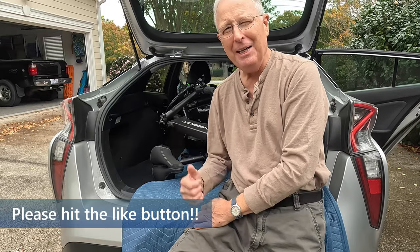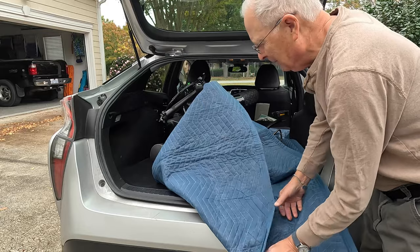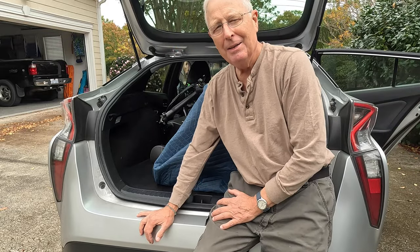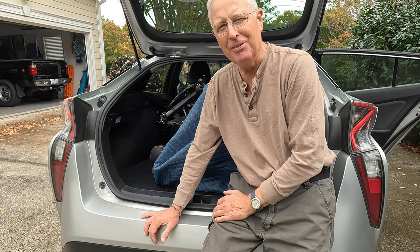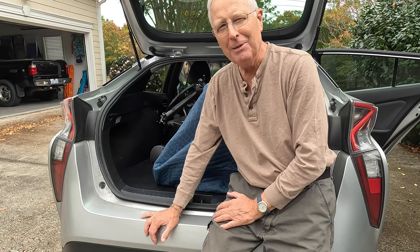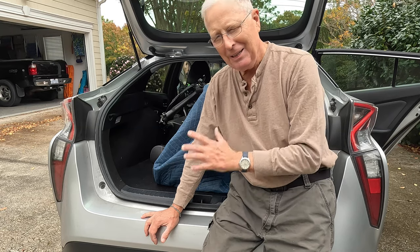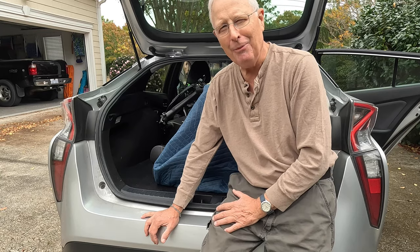There we go — all loaded up! I can flip the blanket up to protect it and I'm ready to go. If you've got an easier way to load a folding e-bike into the back of a sedan, please drop it in the comments below, because if there's an easier way that minimizes the risk of scratching my wife's car, I want to know about it. Thanks!